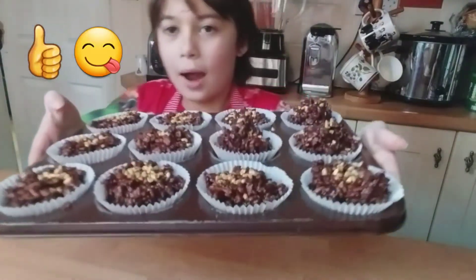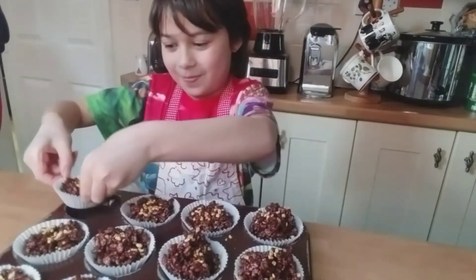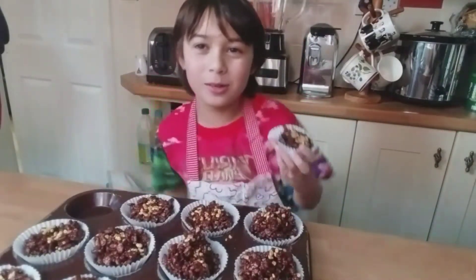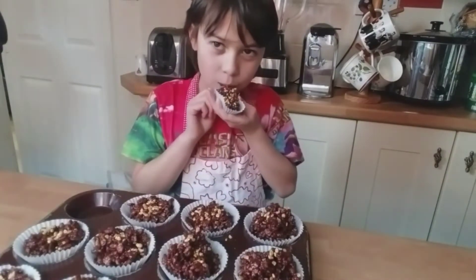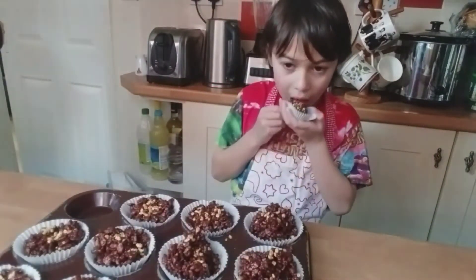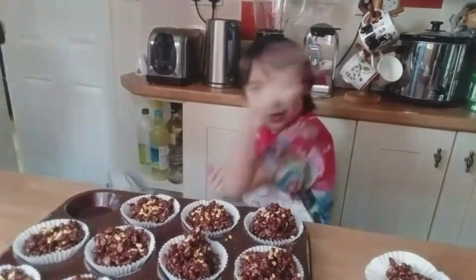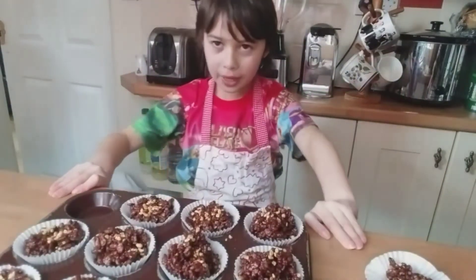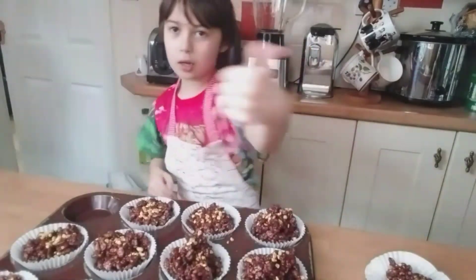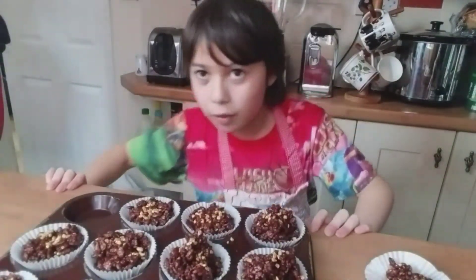It has been in the fridge for one hour and it looks ready to be eaten. Let's try one. It is really good! Yummy in my tummy. Guys, hope you enjoyed my recipe. I hope you enjoyed this video — make sure to like, subscribe, and hit the bell so you will never miss a video. Bye!